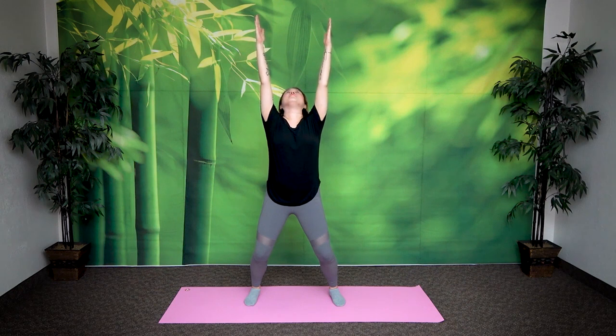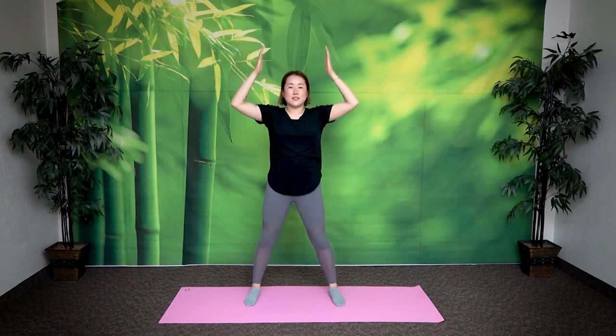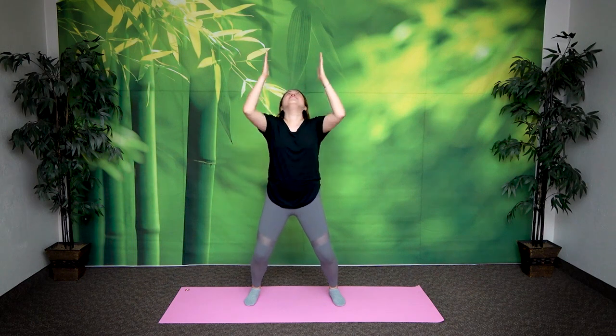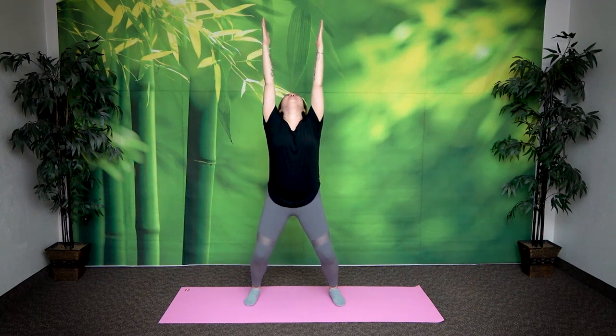Hold it here. Exhale. Come down. Let's do two more times. Same thing — you want to touch your teeth slightly together, not clamping down on your jaw. Touch your teeth slightly together so you feel the stretch in your neck. Two more times. Bend your knees. Breathe in. Exhale. One more time. Breathe in. Exhale.